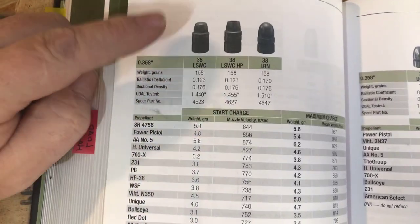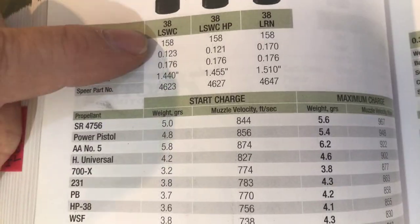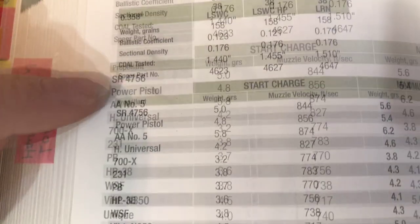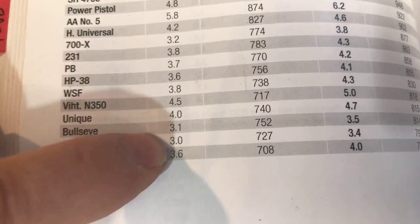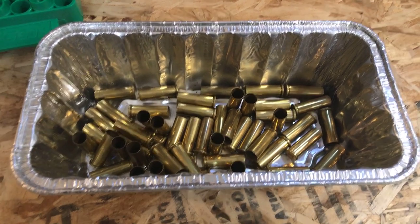We're going to be loading lead semi wad cutters, 158 grain, with an overall length using Red Dot propellant. We're looking for three grains. Here's a bunch of 38 Special brass that has not been cleaned.